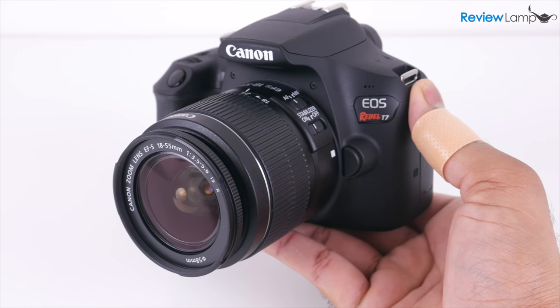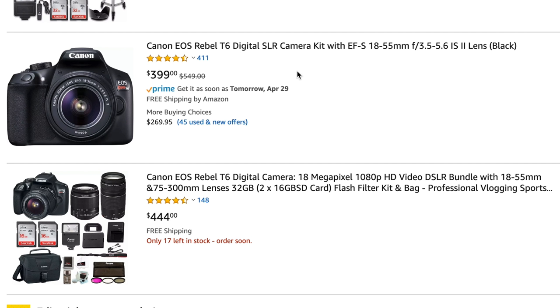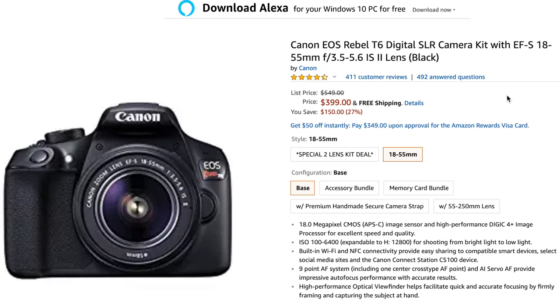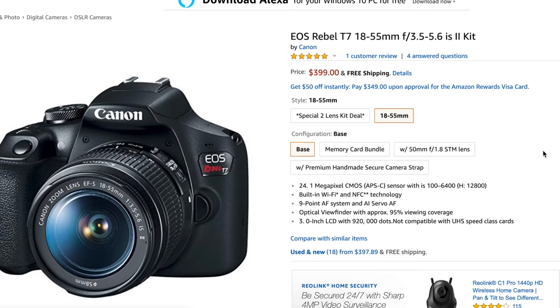In today's video, I'll be looking at the Canon Rebel T7. The Canon Rebel T7 is one of Canon's most inexpensive DSLRs. While its older sibling, the Canon Rebel T6, is still on sale, the T7 brings a modest improvement in the number of megapixels, coming in at 24 megapixels versus the T6's older 18 megapixel sensor. Obviously, megapixels aren't everything, so I'll let you know which of these cameras I'd recommend at the end of the video.